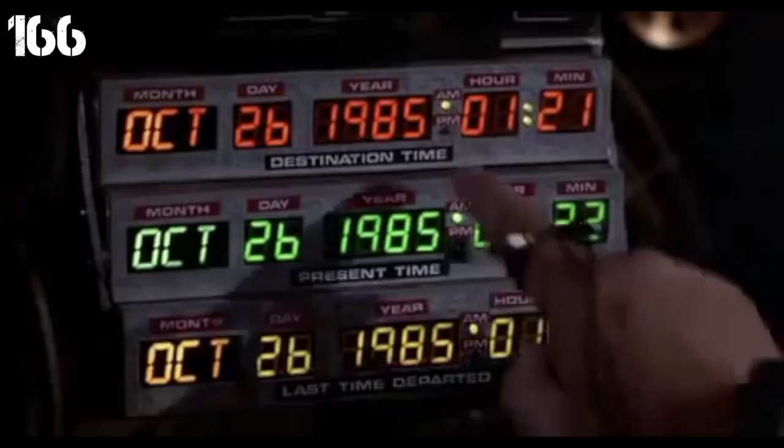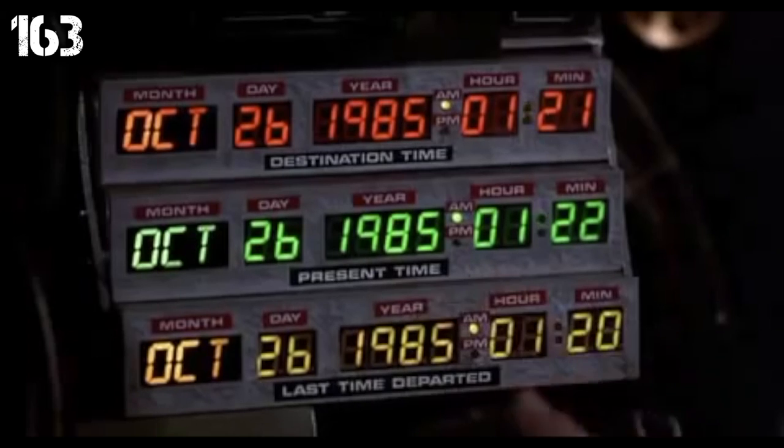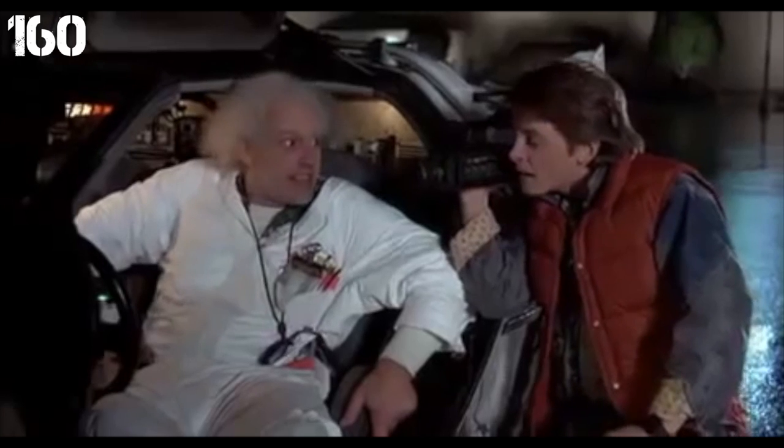You guys like my invisible watch? It's pretty state-of-the-art. This read-out tells you where you're going, this one tells you where you are, this one tells you where you were. You can put your destination time on this keypad. Let's go.